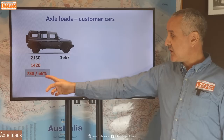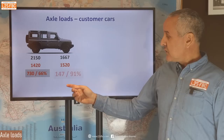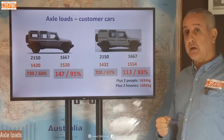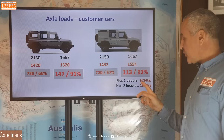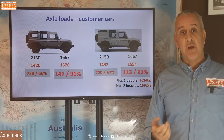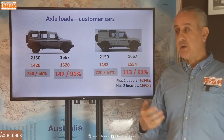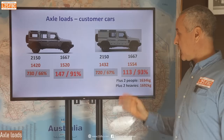Looking at customer cars: car one and car three came in with 1,420 kg on the rear axle — there was a massive 730 kg left on the rear axle alone. The front axle was getting close, and this was with no one in the car. Car three had 1,432 on the back and 1,550 on the front at 93% fuel — getting pretty close at the front. When the owner and wife got in, they pushed the front axle to 1,634 kg — within 30 kg of the front axle limit.